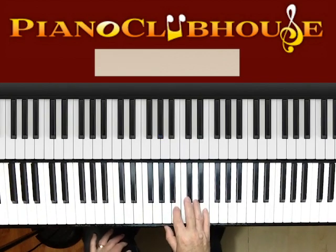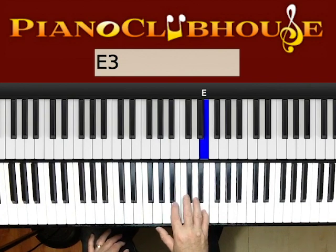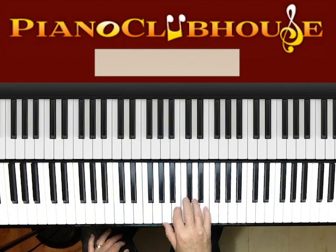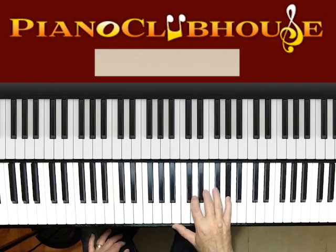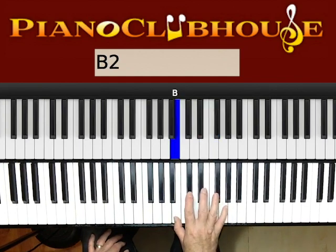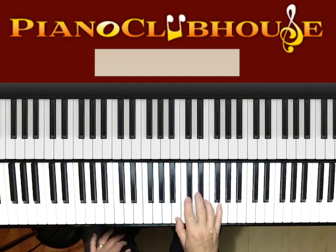So the verse: E's, C sharp to B. And then does it again. And then up to a G sharp. Now F sharp, E. F sharp, E. C sharp, B. Let me stop there for a minute and talk about the rhythm.